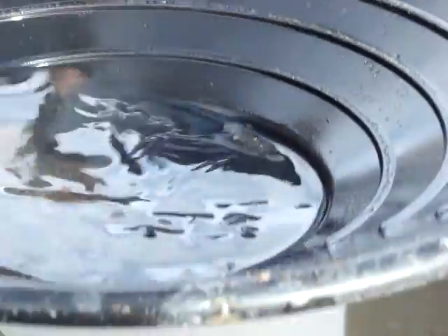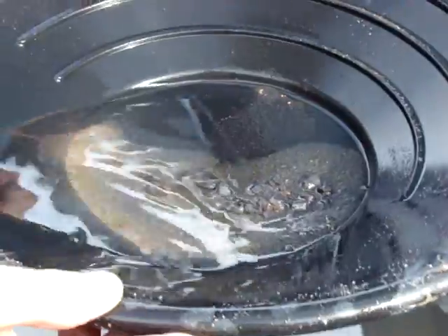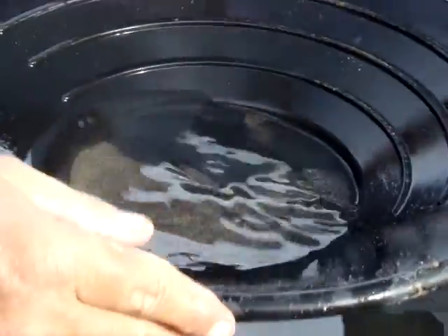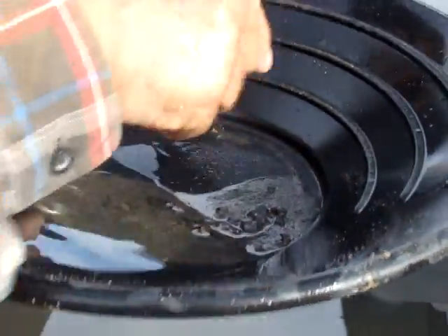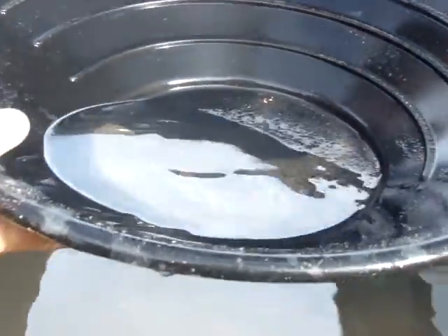The black sand. There's a little one behind this one. And that's what you do — that's what you hope you find, only a lot more of it.